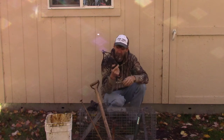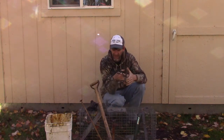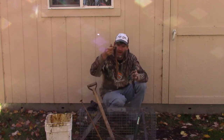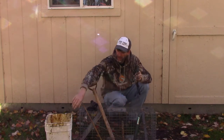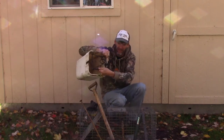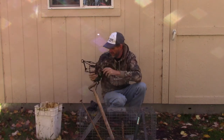Another trap I use a lot is the 160. I'll use this on trail sets. I'll use it for stake sets, fire it off too. Sometimes I'll use a bucket set and I'll use it inside the bucket. 220 is just a little too big.